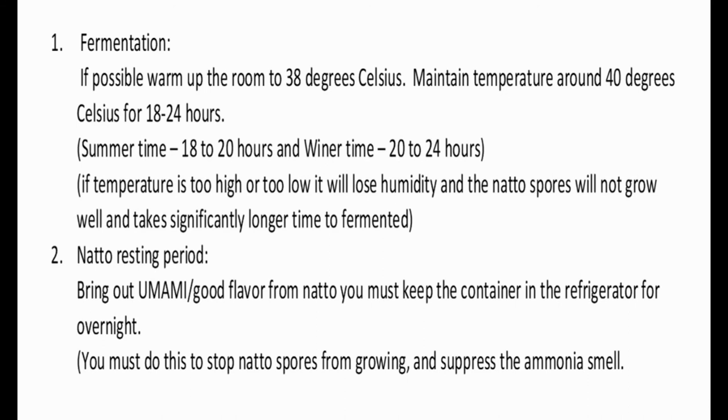The cloth prevents water drops from hitting the natto beans and also prevents the beans from drying out. Now for the fermentation section. If possible, warm up the room to 38 degrees Celsius — around 100 degrees Fahrenheit — and maintain the temperature of the natto around 40 degrees Celsius, which is 100 to 104 degrees Fahrenheit, for 18 to 24 hours. In summertime, 18 to 20 hours; in wintertime, 20 to 24 hours. If the temperature is too high or too low, the natto spores will not grow well and fermentation will take significantly longer.